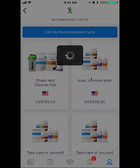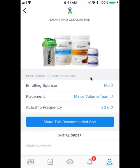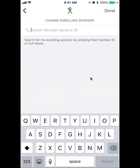So I can share this with somebody, and this is really important. So 'Enrolling Sponsored Me,' right — I want to make sure, or I guess I can change the member name. So if I have somebody's member ID and we want to enroll them to that person, I can put their member ID in and it will personally enroll them to them.